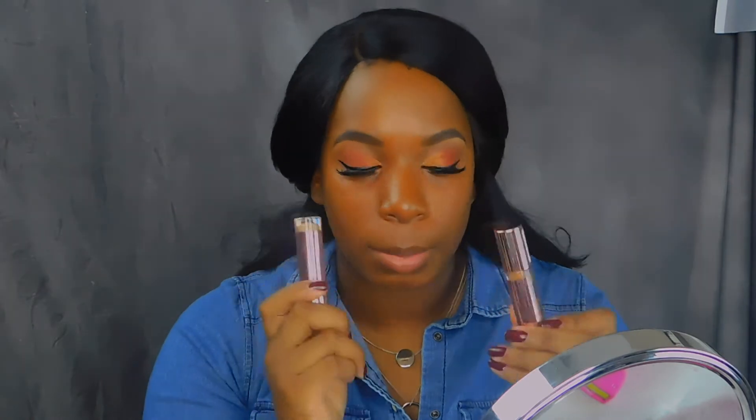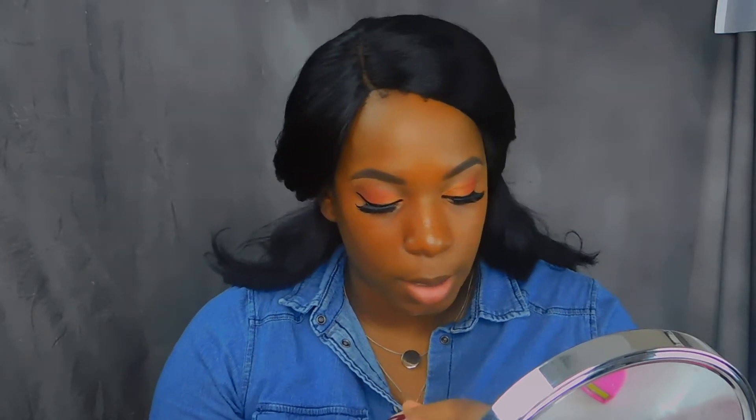Now we're going to go in with the Makeup Revolution — people have been comparing this to ColourPop. I'm going to use the Makeup Revolution Conceal and Define Full Coverage Conceal and Contour.